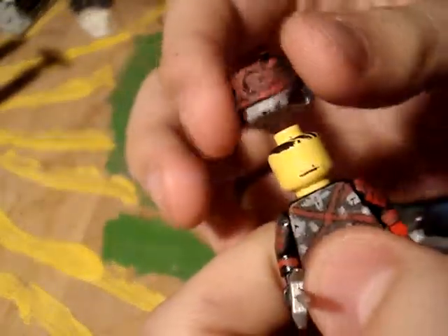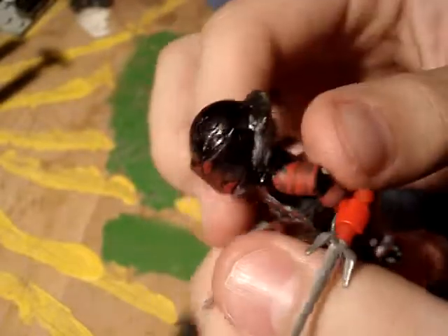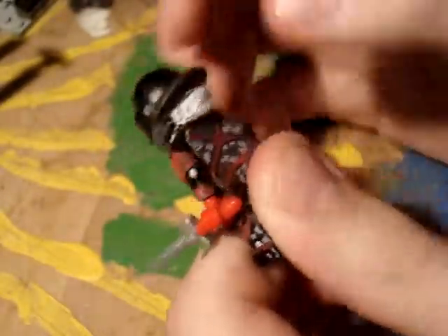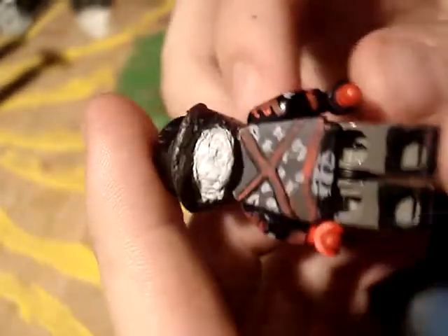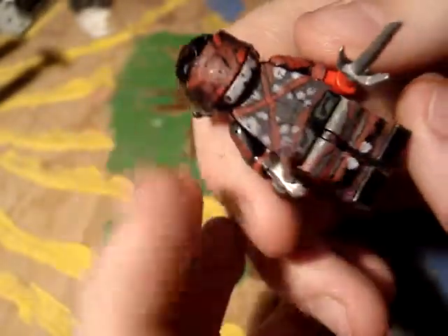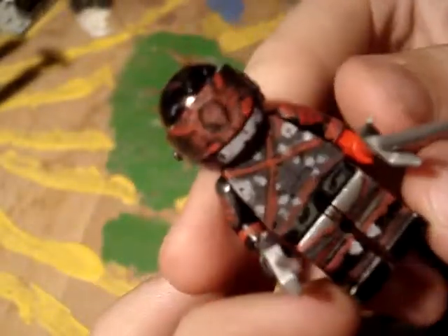The helmet comes off, it's just a regular helmet. And this is the sculpt, sculpted right on, and he's got his hair and all. Not much to it, but that.